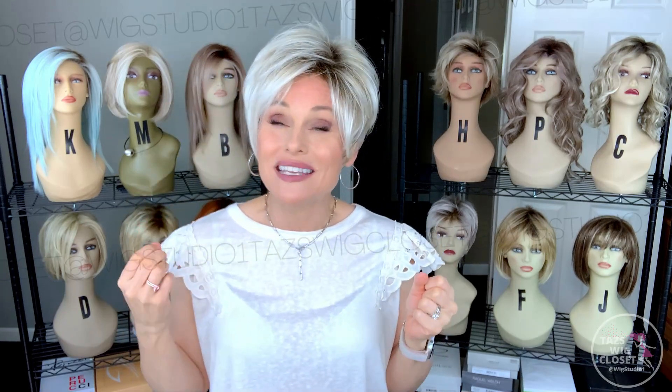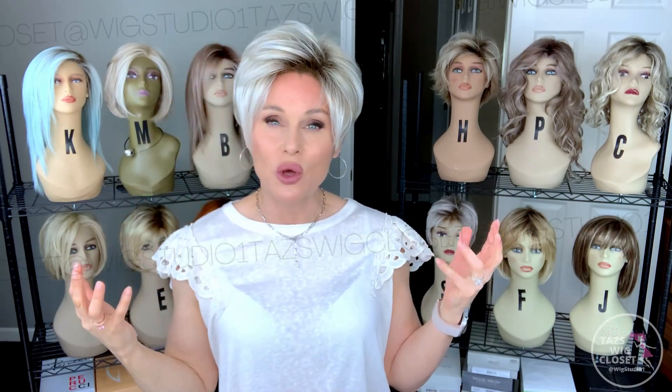I can move that fringe around however I want on this style, and it's so realistic because it has a lace front. One of my favorite cap designs is a lace front open cap, and that's exactly what Evan is. You'll find a temple-to-temple lace front and then open top, sides, and back. I like it so much because it keeps the price point down — there's no additional monofilament on the top. I like a lot of volume on top, and Evan delivers that because there's a lot of permatease up there.